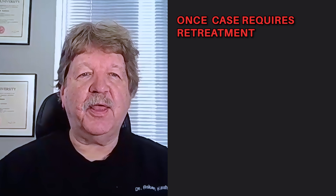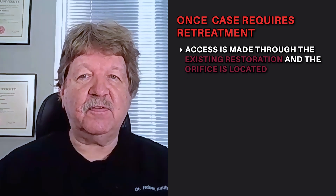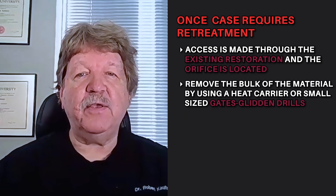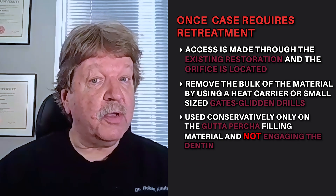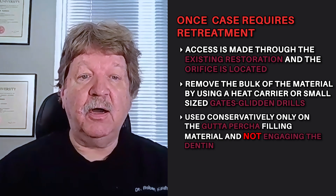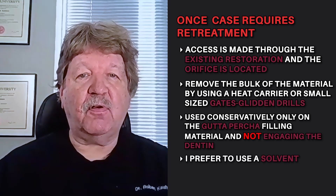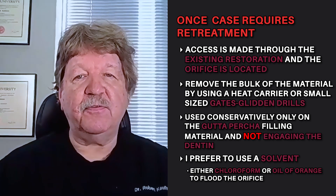Once it's been determined that a case requires retreatment, access is made through the existing restoration, and the orifice is located. One of the quickest ways to remove the bulk of the material is by using small-sized Gates Glidden drills, used conservatively only on the gutta percha filling material, and not engaging the dentin. At that point, I prefer to use a solvent — either chloroform or oil of orange — to flood the orifice and attempt to work a hand file toward the apex.